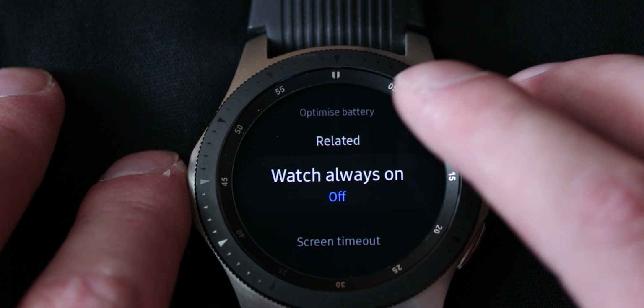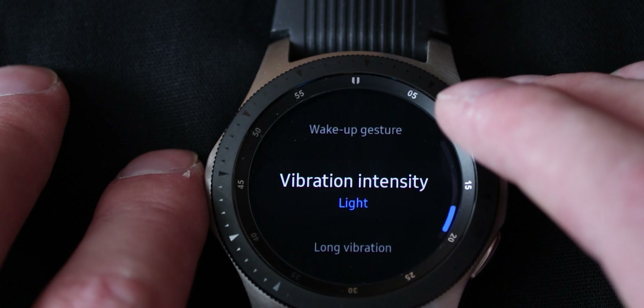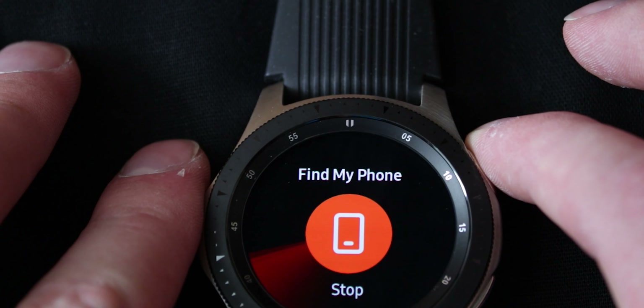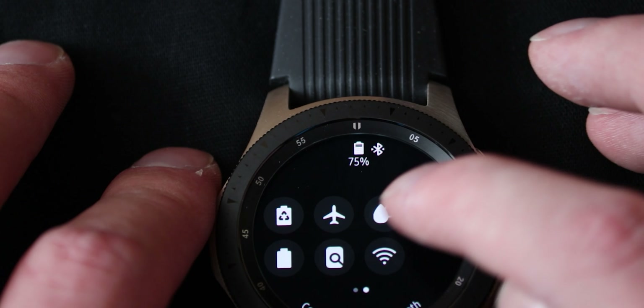There are some watch always on features here. You've got your screen timeout setting, location tracking — you can turn it on and off. But those can also be generally found in the settings which we'll go over in just a minute. Then again there's the find my phone feature right here — it just rings my phone. Very handy if it's within range of course.